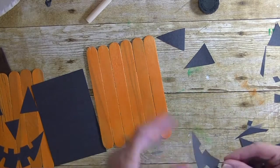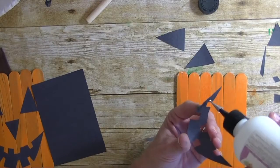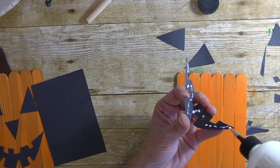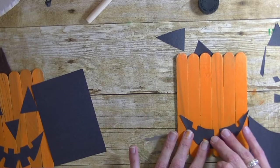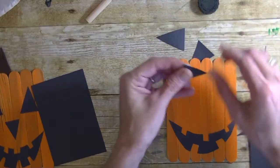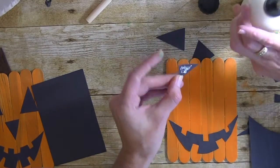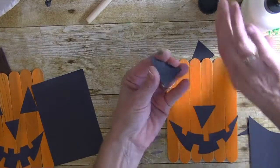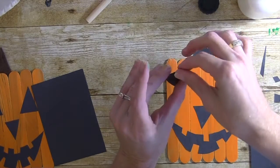We have his mouth now, so let's go ahead and put our pumpkin face on. Glue his mouth down, then the nose — some more glue on that one. Then we have his eyes. If you want, you can put googly eyes on your pumpkin; I just chose a traditional triangle style.